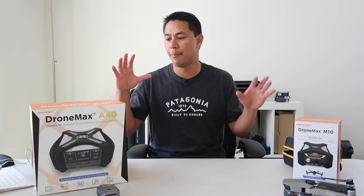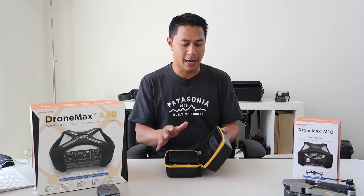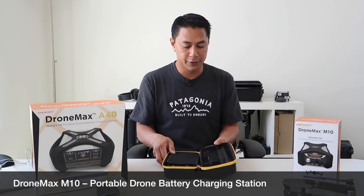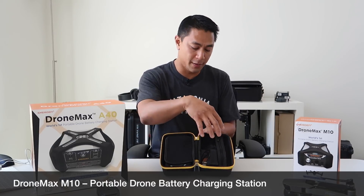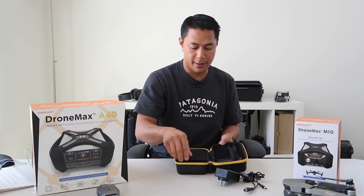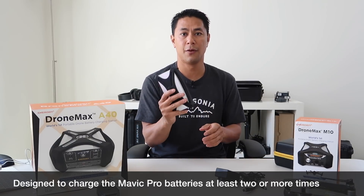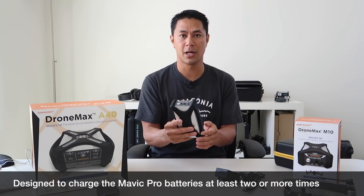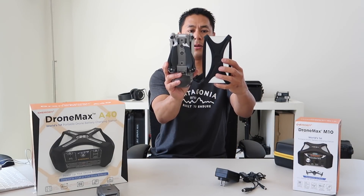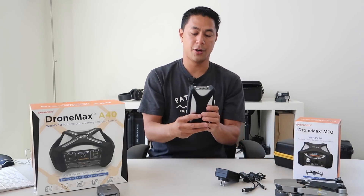The first thing I'll do is talk quickly about what's inside the M10 and the A40 — what does it come with? Here I have the M10 case, and they both come in very nice carrying cases. When you open it up it has two pockets: one for your charging cables for the M10, and the other side is the actual M10 battery itself. The M10 is designed for the DJI Mavic and can charge it at least two more times. Compared to the DJI Mavic, it has a slightly smaller footprint.